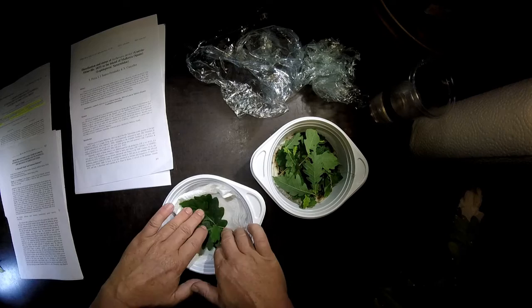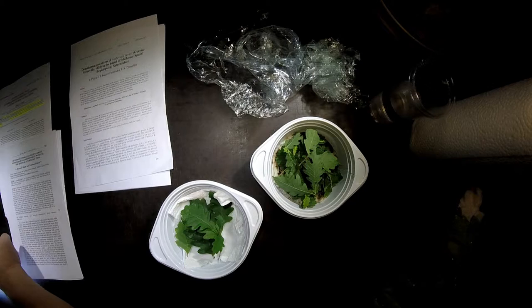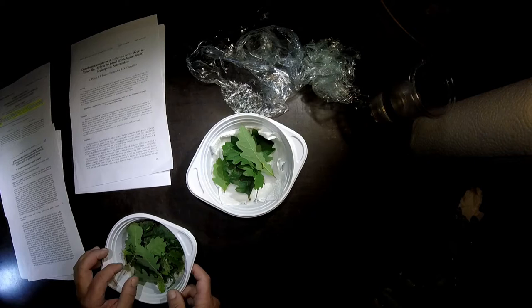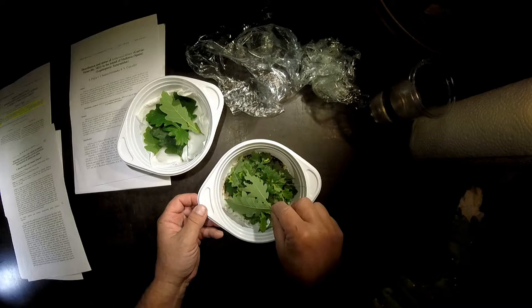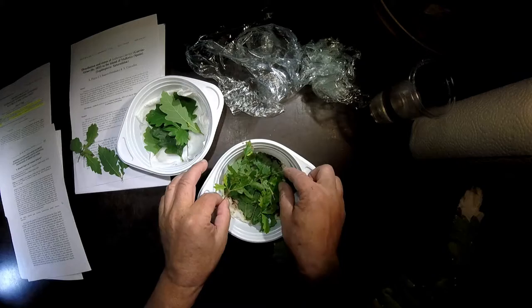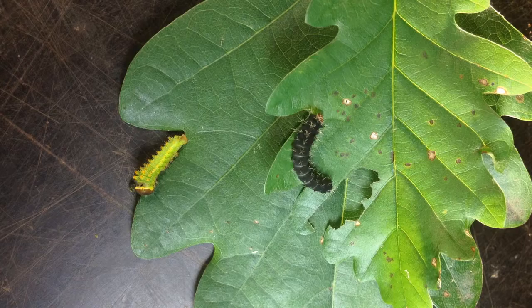So I transfer now my L2 stage caterpillars into this new place, and I wait for the L1. Here is an L2, and now let's see whether we find some more. They have eaten up quite a bit of these oak leaves. Here is another one — this one is a little bit bigger, this L2 here.